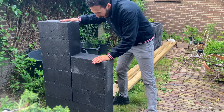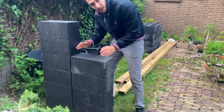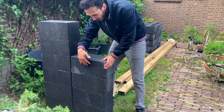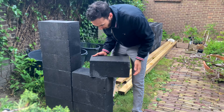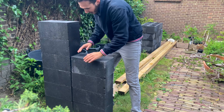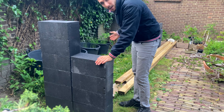Now we have placed the first row. What's nice about these blocks is that they are closed on one side, so you can place them with the closed side facing out — it will be a nice solid stand. They are also a nice gray color. I have a row of four and a row of six. Then we're going to measure where the planks will end and place the middle row and a row on the other side.